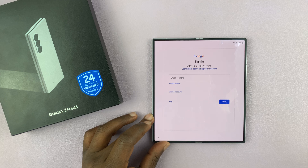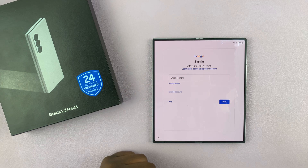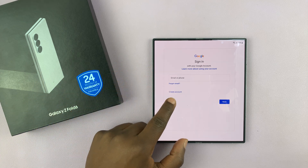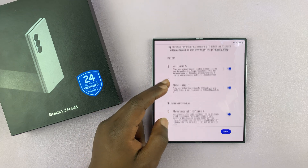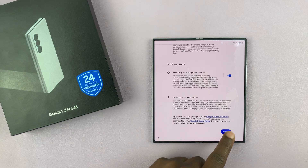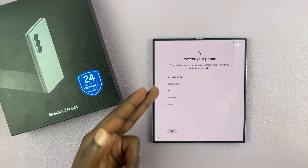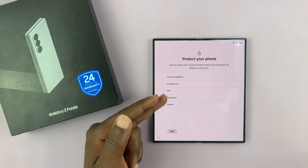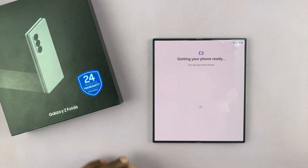It's currently checking info. Now this is the part where you can sign in with your Google account — you can either do this now or skip and do that later. I'll just choose to skip to keep this video short. Then you have your Google services — you have to read that and accept. And then you have the option to protect your phone with either face recognition, fingerprint, pin, password, or pattern. I'll just skip and set that up later.